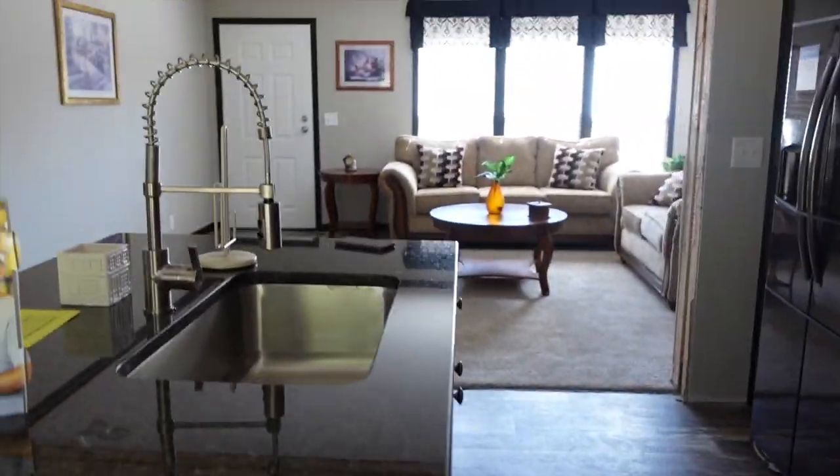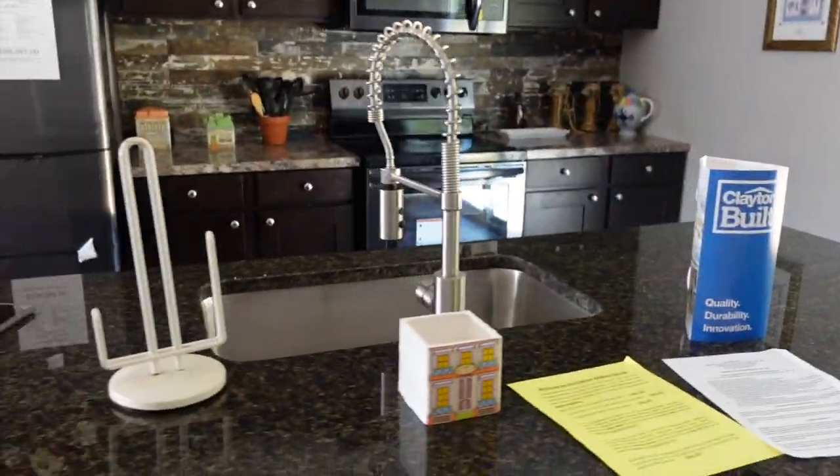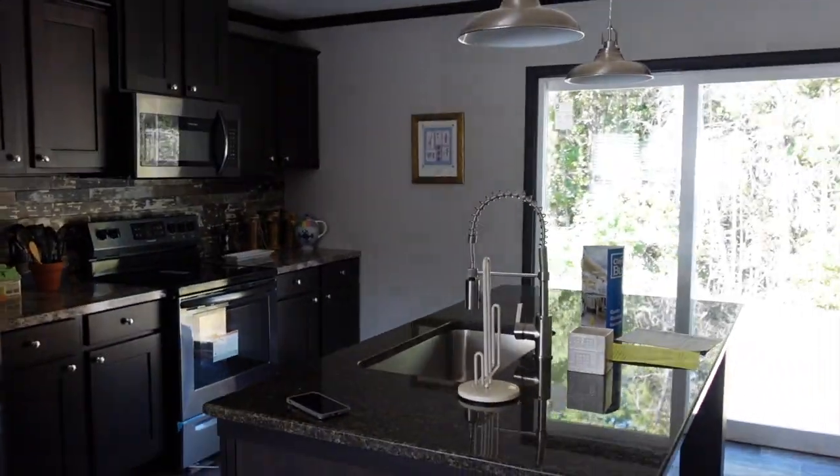You've got can lights throughout the living room, dining room, bonus room, and kitchen area. I'm trying to stay away from the refrigerator because the price is on it — I want to show that last. So let's move on to the dining room area.